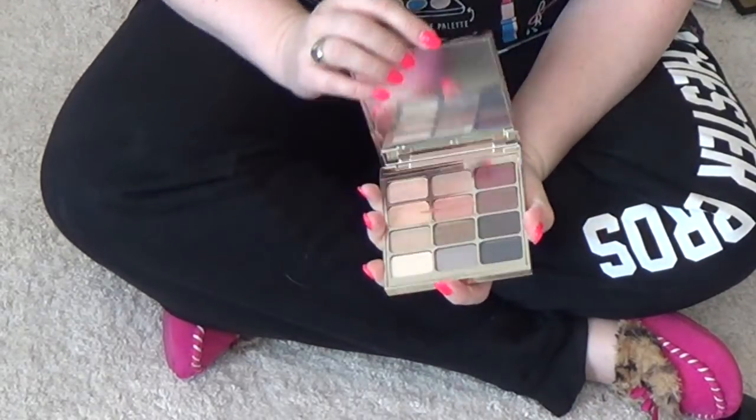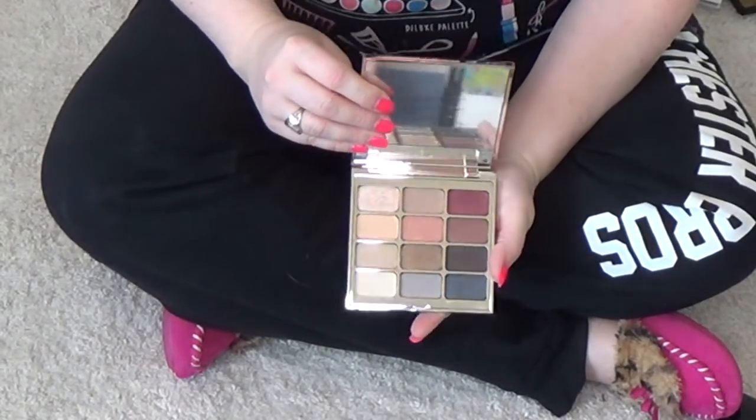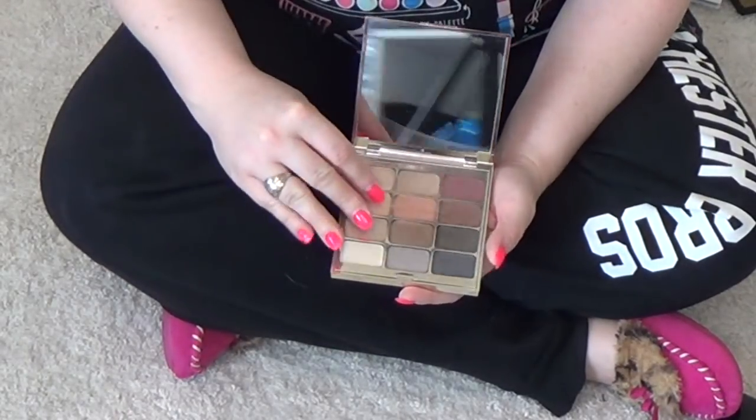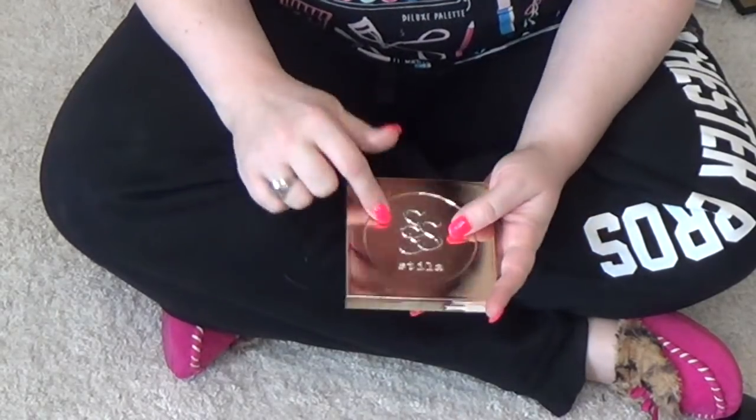This one from Stila — this is one I declutter and undeclutter. I look at it and it looks really pretty, but I never reach for it. So I'm finally going to let this one go as well. This one is in Spirit.